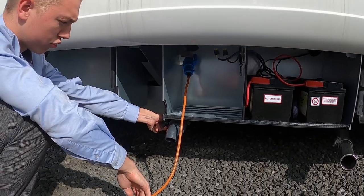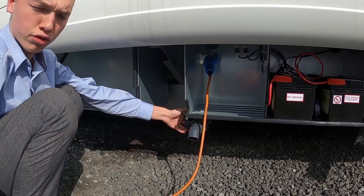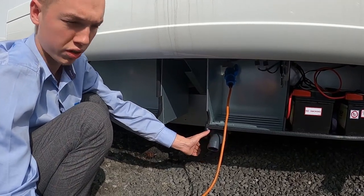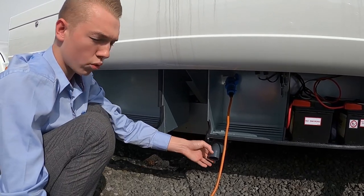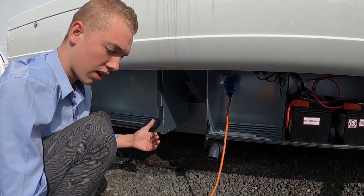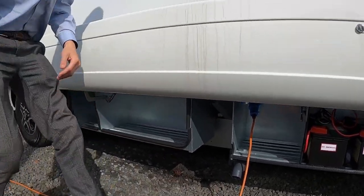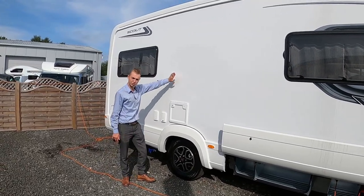You've got your grey waste water here. To open, use the lever on the side. Normally you drive over a grid on the way out of your campsite to dispose of your grey waste. In winter, you don't want to leave any water in the van, so let it all out of the grey waste and the fresh water, which I'll show you from inside. Further back you've got your toilet.